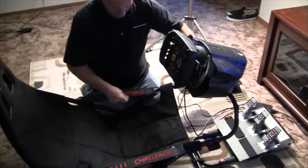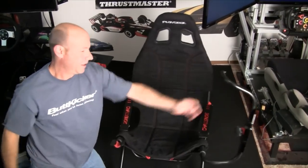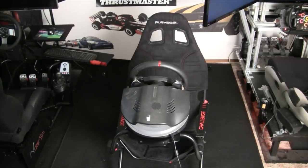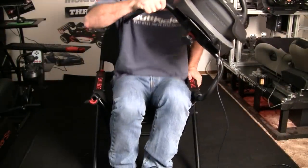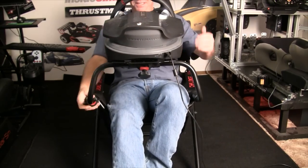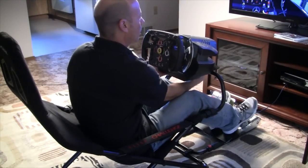It will accommodate drivers from 4 feet up to 7 feet tall. Focusing on the wheel deck, it attaches to the chair via a swinging arm. This arm lets you enter the rig and then bring down the wheel and lock it into position. The deck is built to accommodate all of the popular wheels on the market today and is adjustable in angle up and down.